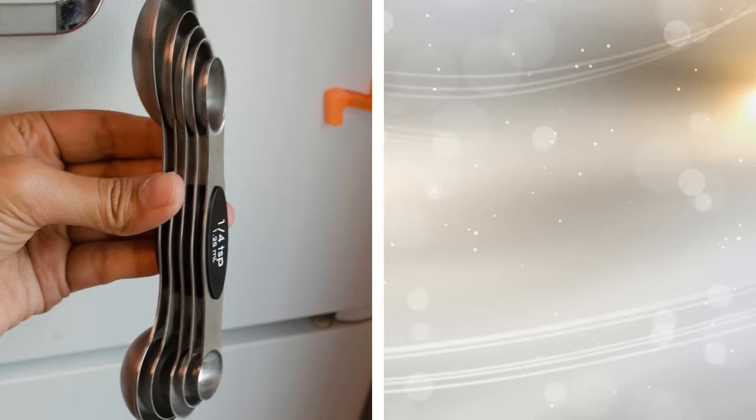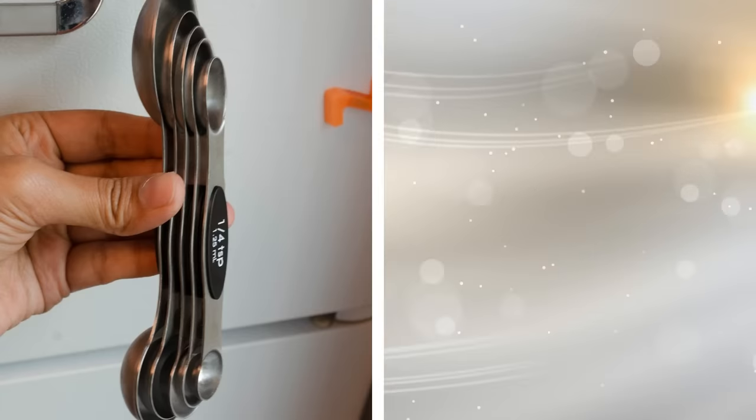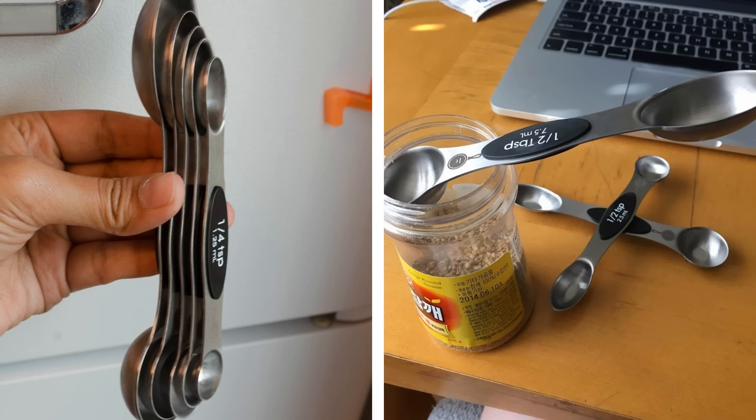26. Standard measuring spoons tend to get cluttered in a drawer. Before you know it, you've lost several of them and have an incomplete set. That won't happen with these stackable ones. They're double-sided and magnetic, so they stay together in a drawer and take up half the space at the same time.